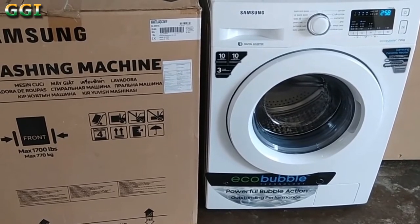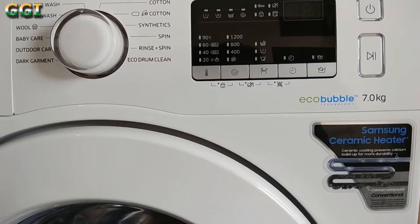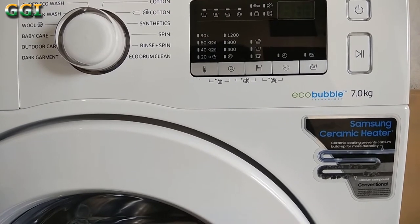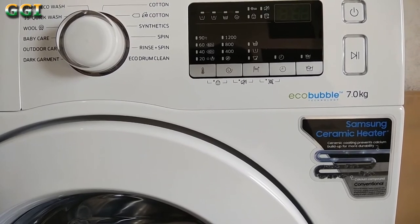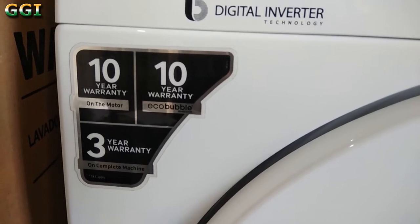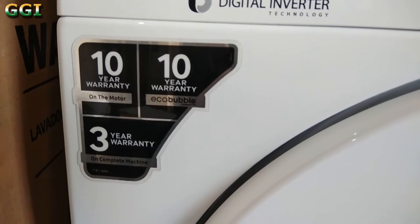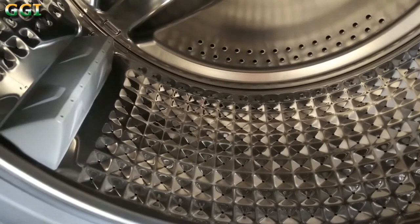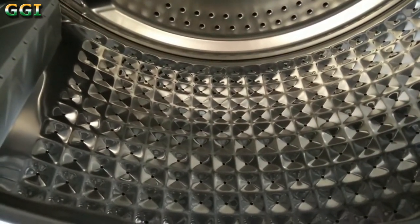This is Samsung 7kg fully automatic front load washing machine with EcoBubble technology, due to which the detergent is better dissolved into water and faster penetration into clothes is achieved. This comes with a ceramic heater which offers more durability. It also has a digital inverter technology. I got a 10-year warranty on the motor and EcoBubble, and a 3-year warranty on the complete machine. This comes with a diamond drum which is embossed with small water exit holes to help prevent fabrics from sticking out and being damaged, creating an environment for the gentle washing of clothes.